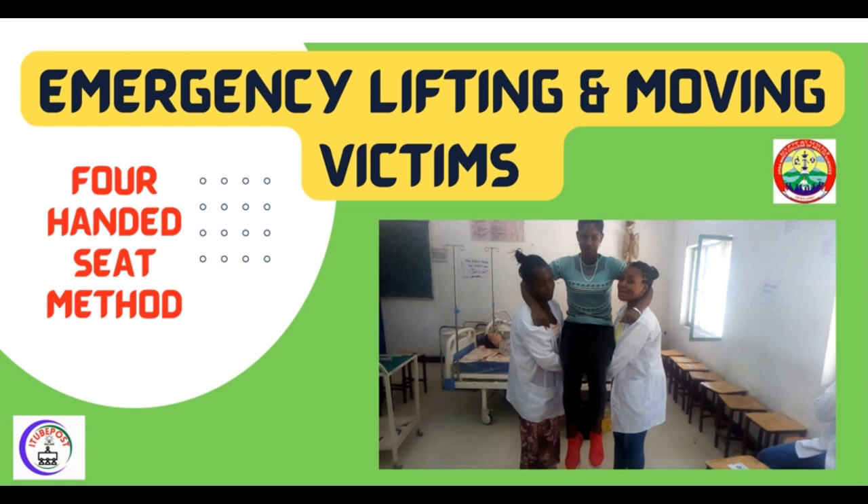Hello everyone, welcome to ITPOSE YouTube channel. Before we proceed to our today's session, would you please subscribe, comment, and share. Thank you. In our today's session we'll see the emergency lifting and moving of victims.